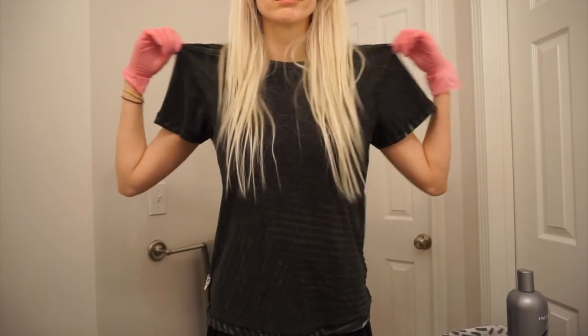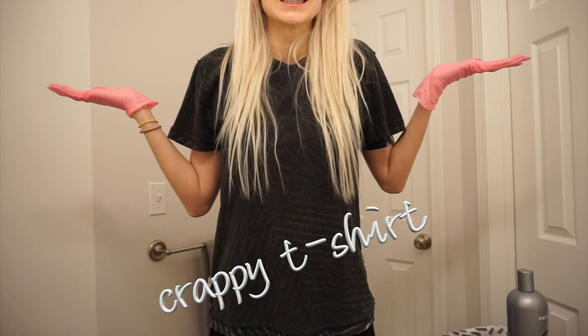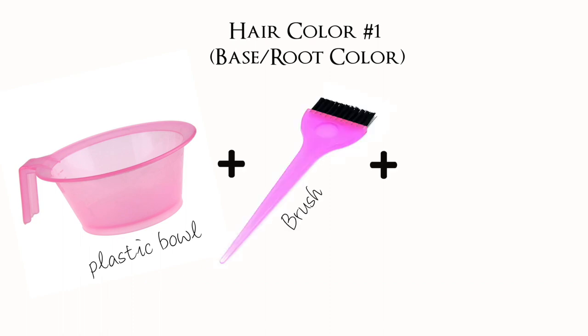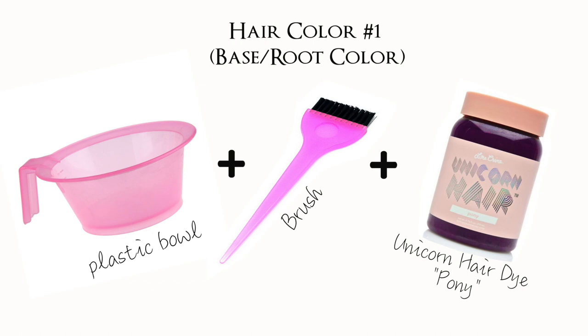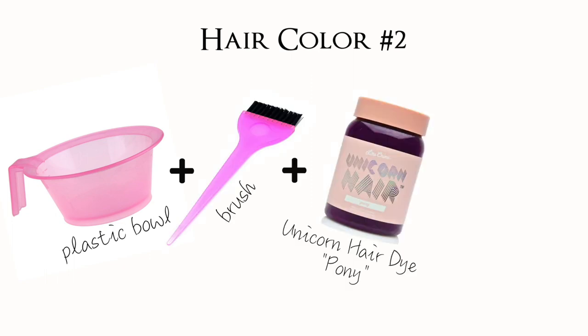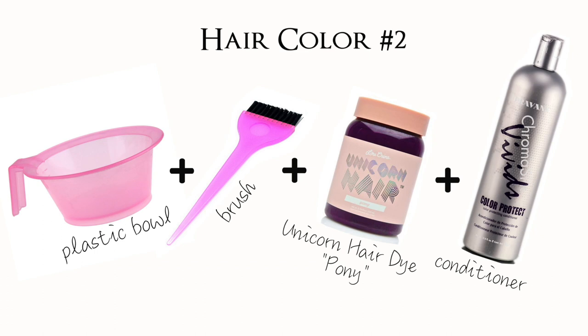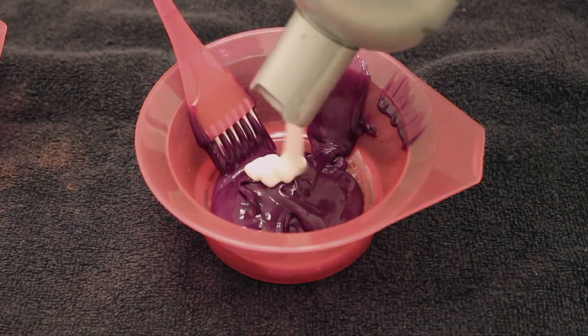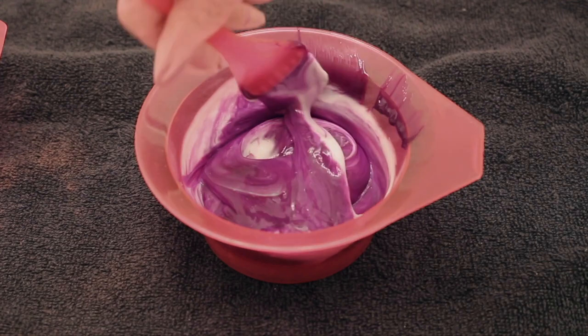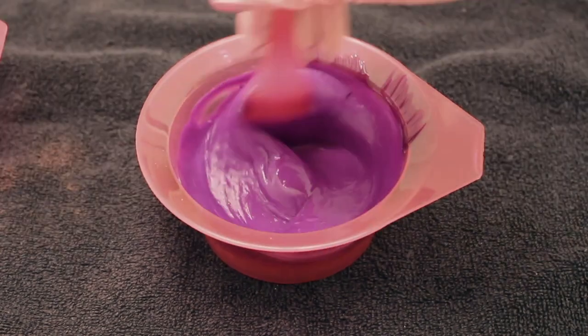Before we start painting, we're going to need a couple of things. First, gloves — because this color stains everything. You'll also need a crappy t-shirt. For the dark purple shade at the roots, you need a plastic bowl, a brush, and the Unicorn Hair dye in the shade Pony. Put about half the jar in the bowl. For the second color going in the mid-shaft, you'll mix the dye with conditioner to dilute it into a medium purplish-fuchsia shade. I also put a towel down to avoid staining my countertops.